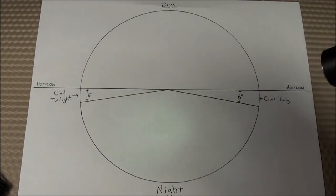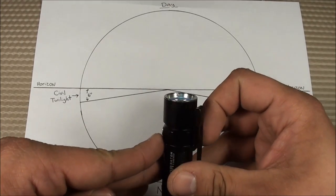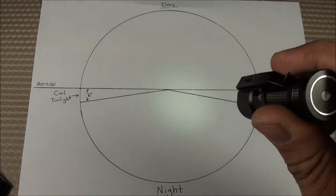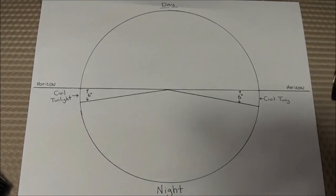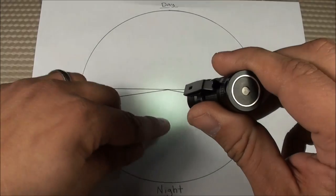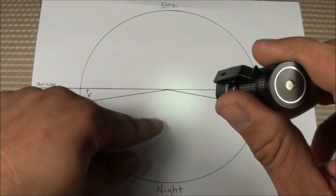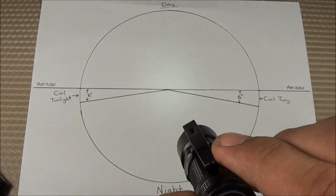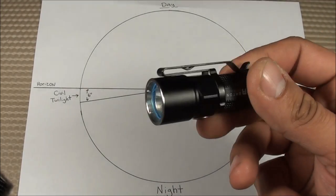Wikipedia defines civil twilight at 3.4 lux. So for my testing, I'm going to use anywhere between 3.2 and 3.4 lux, because what I really care about is when I can distinguish what an object is — not really what the lumens value is. It doesn't matter much whether it's a floodlight or a thrower; I just want to be able to distinguish what that object is. I think that's important for flashlights, so that's what I'm going to use for my testing.